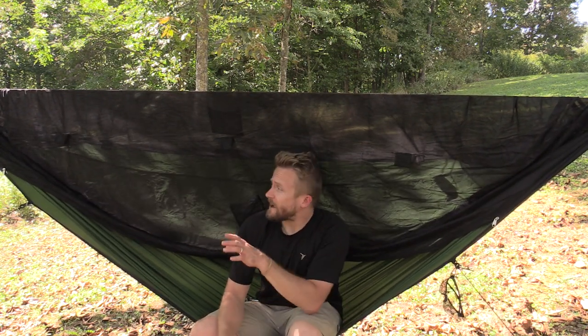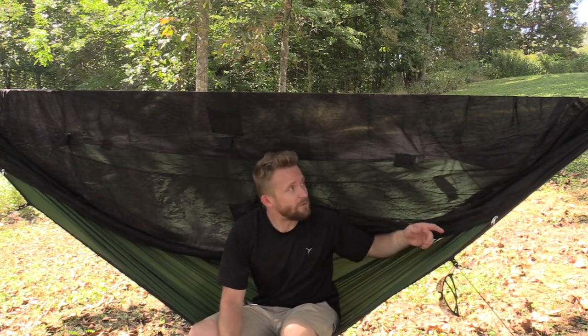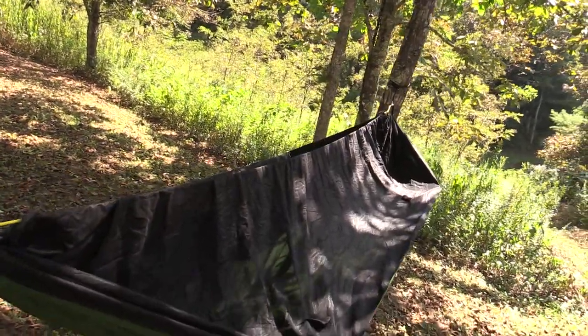Typically in my reviews, I would talk about weight right about now. But let's go ahead and move to price, and then we'll come back to weight. When it comes to the cost of this hammock — just the hammock alone — this runs $100. If you want to throw in the straps and the cinch system, that's an additional $30. The entire kit: $130.